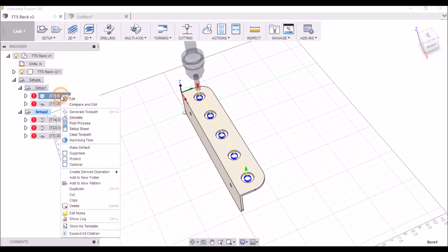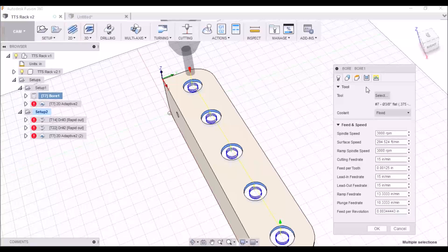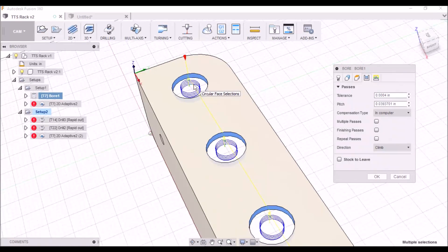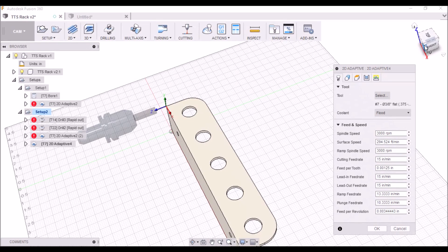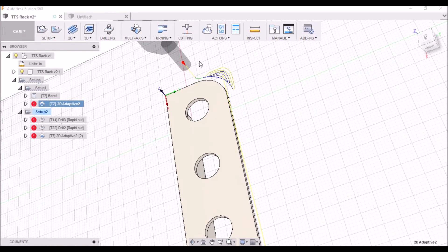I used a 3/8 inch 4-flute end mill, 3,000 RPMs, 15 inches per minute, and about 40 thousandths depth of cut — it's a spiral. And then next I just use 2D adaptive clearing to remove the corners.